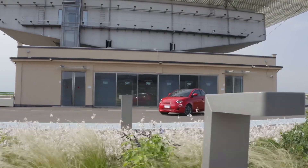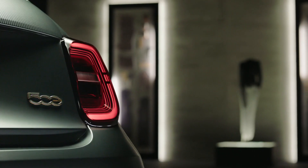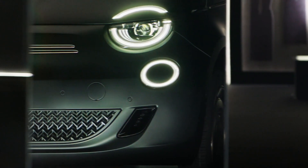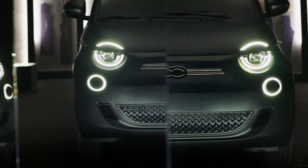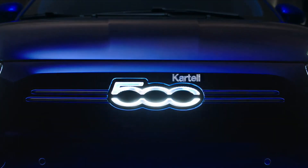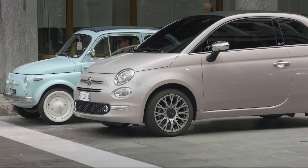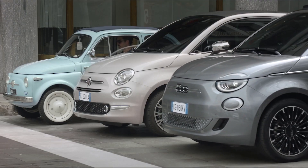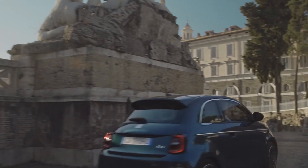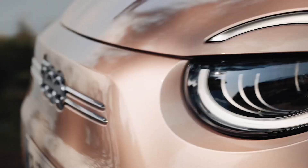There's a brand new Fiat 500 and it's all electric and it's actually sort of great, and you may not have even heard of it. Although this fella is selling all over Europe and selling well, it hasn't made its way stateside just yet, but it sounds like that might change soon — or at least we hope so. What's up motorheads, welcome back to Gearbox Pizza. We're going to be talking about this itty bitty electric Italian. It's small but it's usable — I'm about six foot two and I had a lease on one of the old ones, and for the money it was sort of hard to beat.